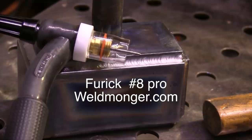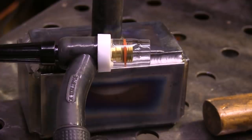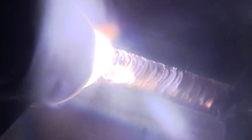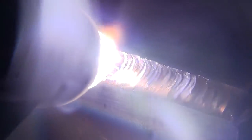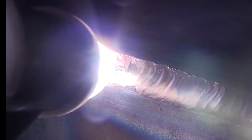From here on out I think I'm going to be using a number eight cup - it doesn't use quite as much gas, 15 to 20 CFH is all you need. On silicon bronze, what you need is good gas shielding and a good shiny surface to weld on for best results.